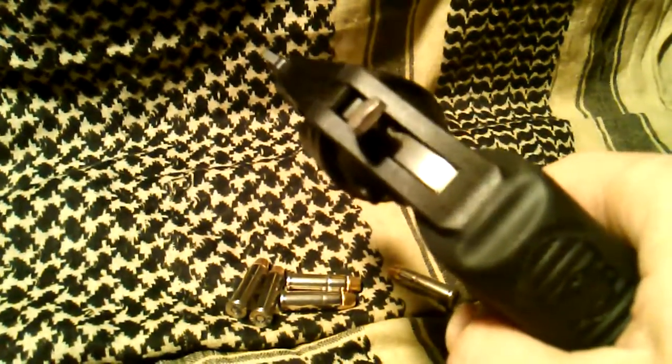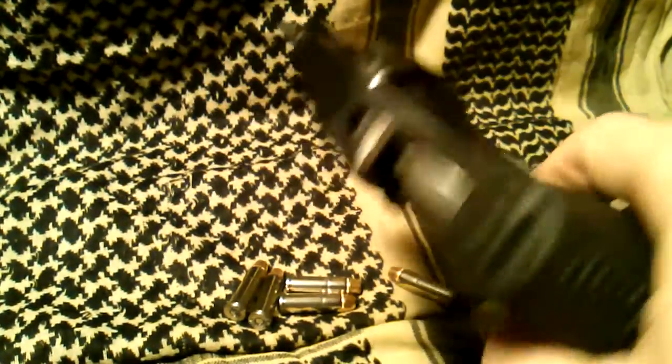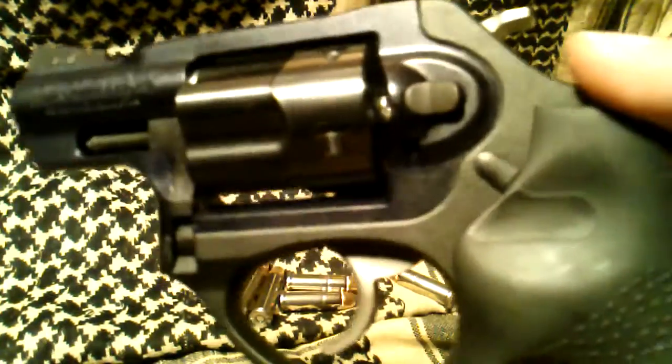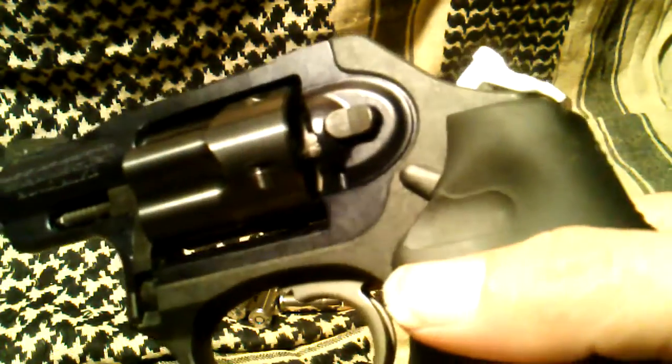I'll pull the trigger — keep the trigger depressed while the hammer's pressed against the transfer bar and against the firing pin. No rattle. And there you go guys, that's the LCR rattle and it is normal and I don't think it's anything to worry about.